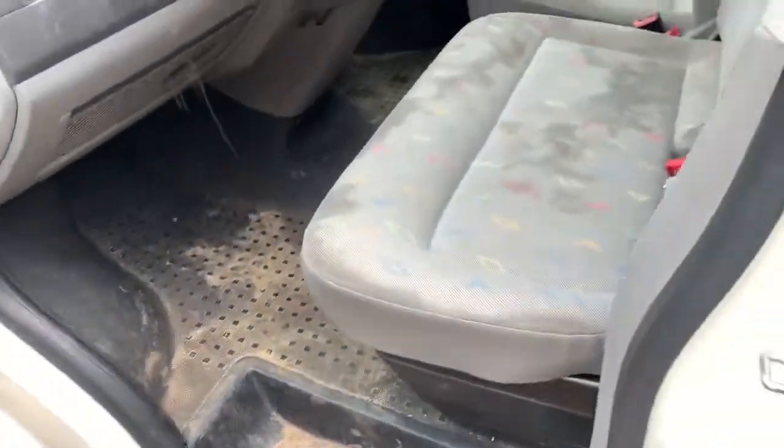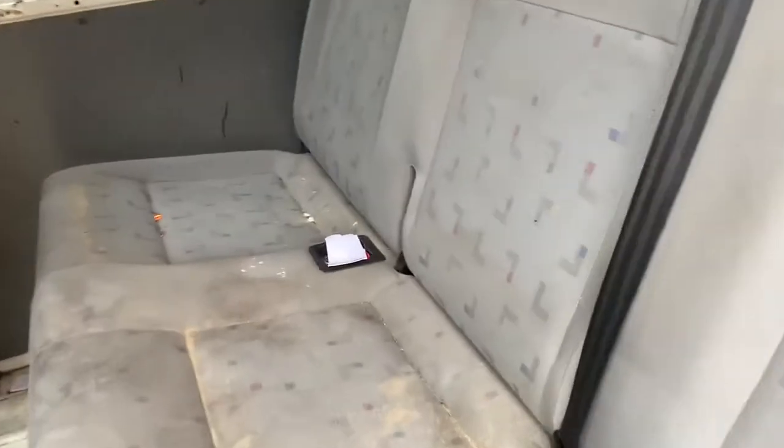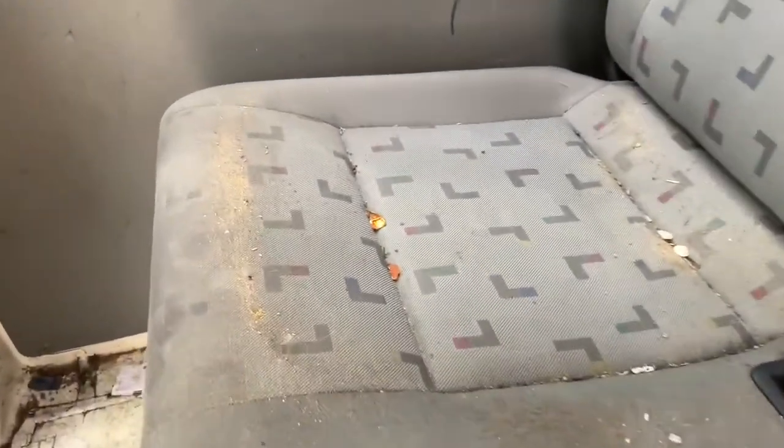Door cards — all full. Moving to the rear cabin, which is pretty much the same.